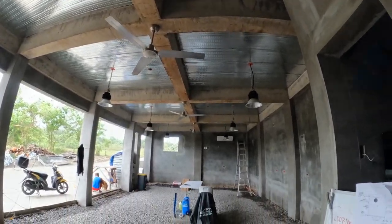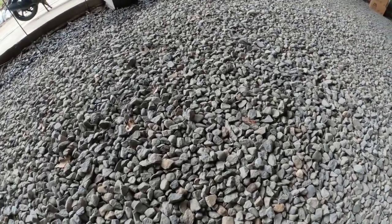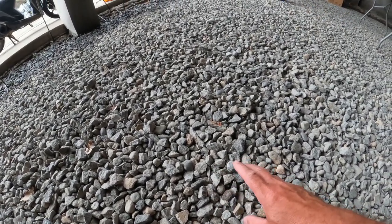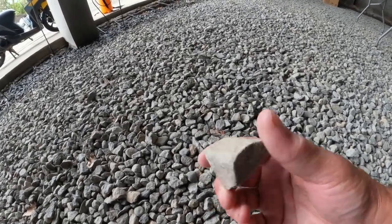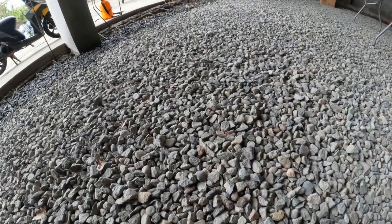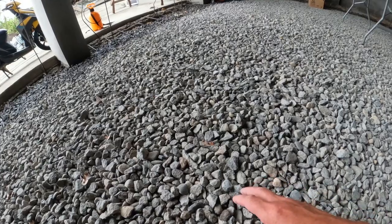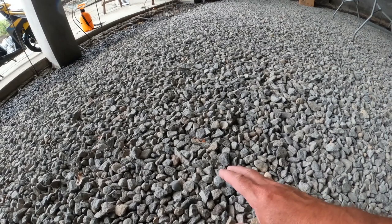Another really big thing we've done since the last episode is we've compacted the floor of the garage and are waiting for the right time to do our concrete pour. We found some really nice one-inch-plus clean gravel, and we've got four inches of it down here, which we've already compacted.